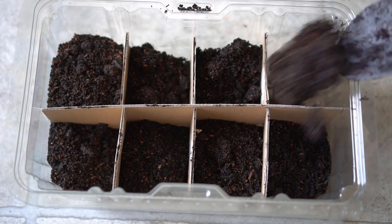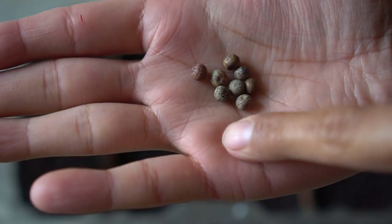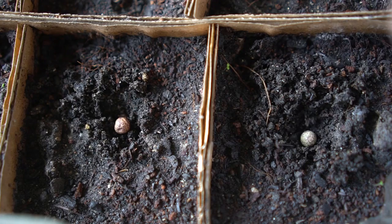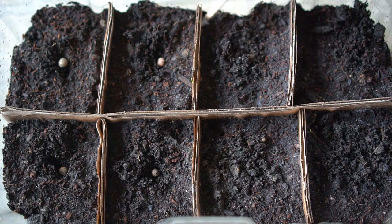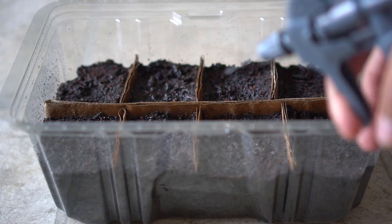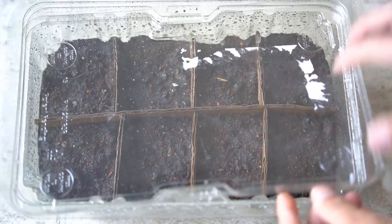Next I fill the container with some garden soil. I'm planting pea seeds in this container. I made space for the seeds, dropped them right into the compartments, and then covered the seeds.